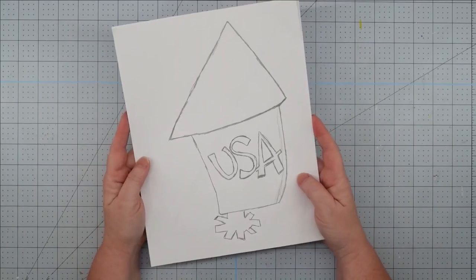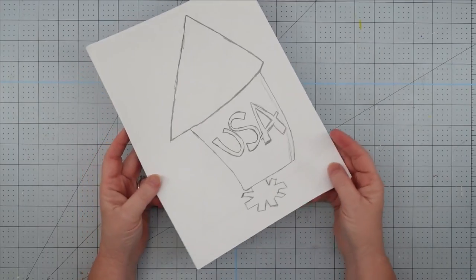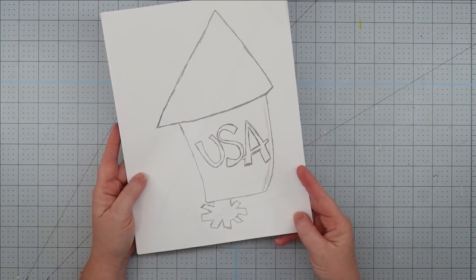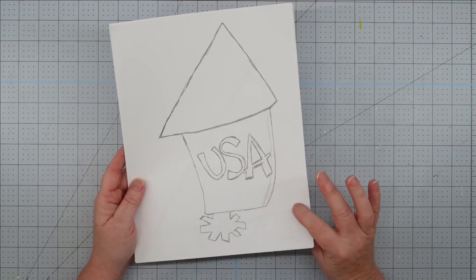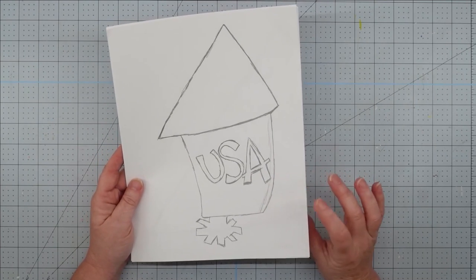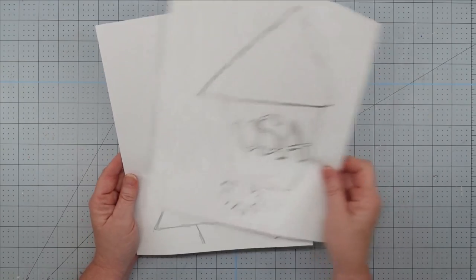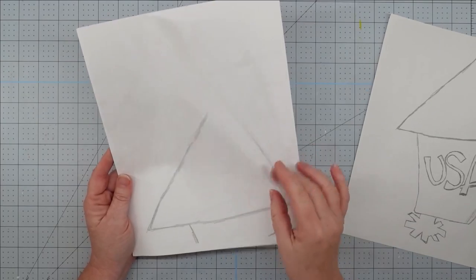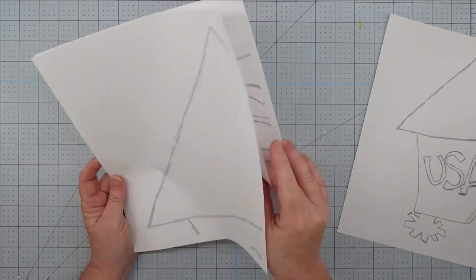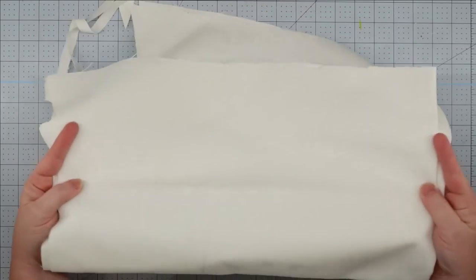Hey y'all, it's Trish. For this project, I'm going to use this pattern that I sketched out of a firecracker. I have already blown it up and made PDF pieces of it so that I can cut it out and tape it together. I will put a link to that PDF as well as to just the JPEG down in the description box below if you would like to have a copy for your project.